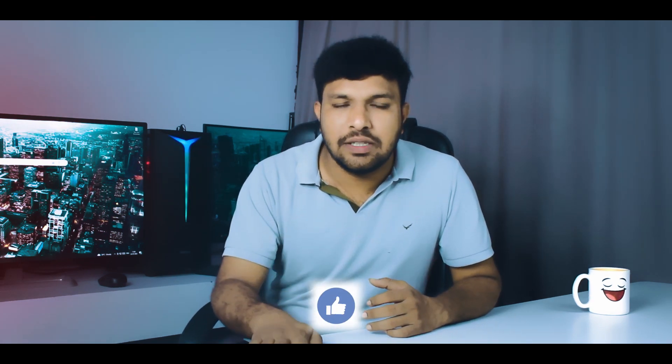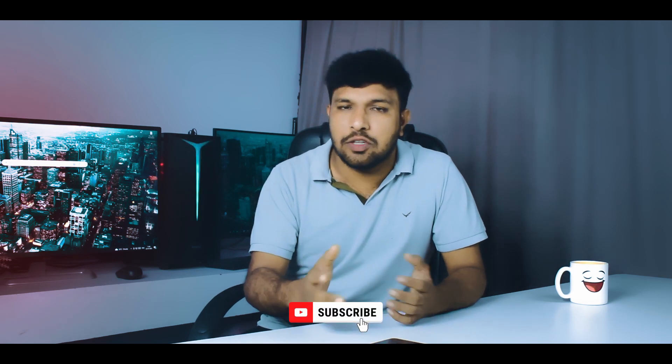If you want to check it out for video editing and color quality, you will be able to use it. This is my review, friends. If you found this helpful, please subscribe and support the channel. Thanks for watching.